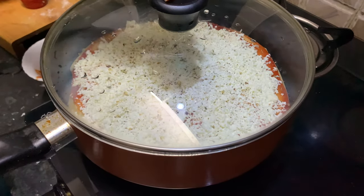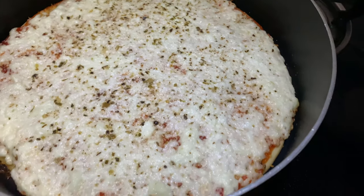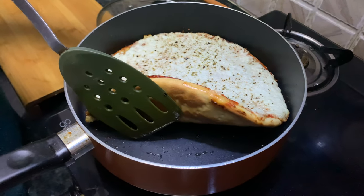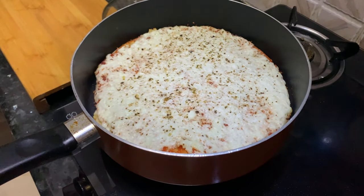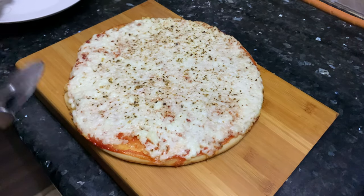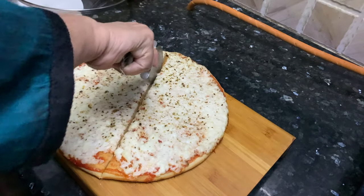Now cover this pan and let the pizza bake for about 15 minutes on low flame. After 15 minutes, as you can see, the cheese has melted properly. We just have to check the base to see if it is cooked properly. We will lift one side — as you can see the base has also turned golden. That means the pizza is done. We will transfer it to the plate now. When I am cutting you can hear the crunch, which means the crust has become nice.